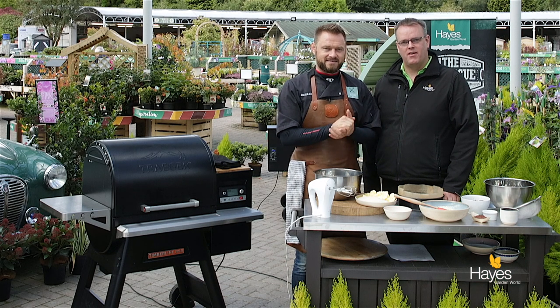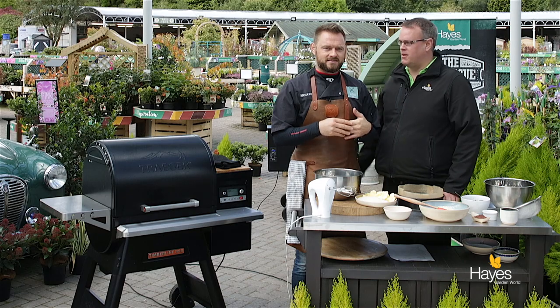Hello everybody and welcome to the BBQ shop here at Hayes Garden World. As always we're joined by top BBQ chef Mr Richard Holden. Hi folks. And in this video we are going to be doing a flourless chocolate cake. For this BBQ cook we're going to be using a Traeger Timberline 850.